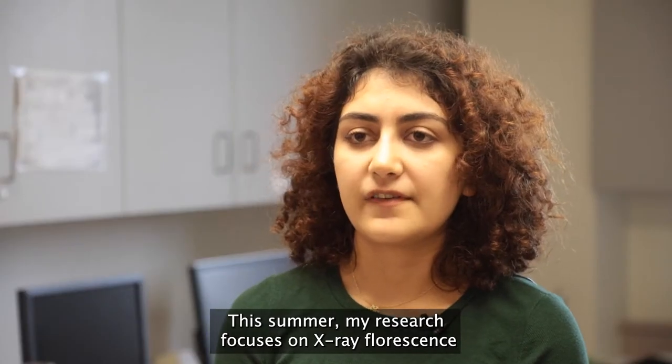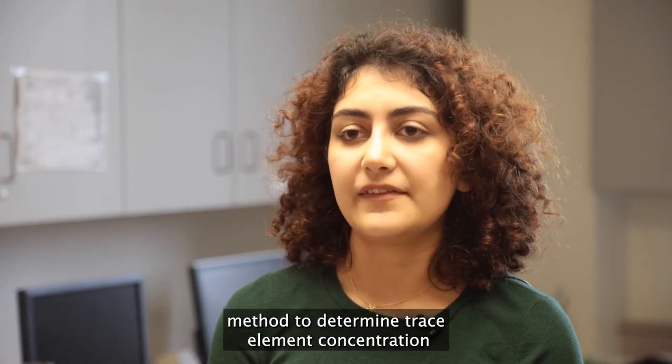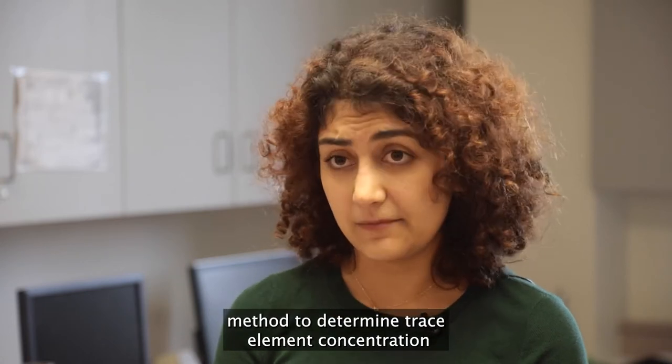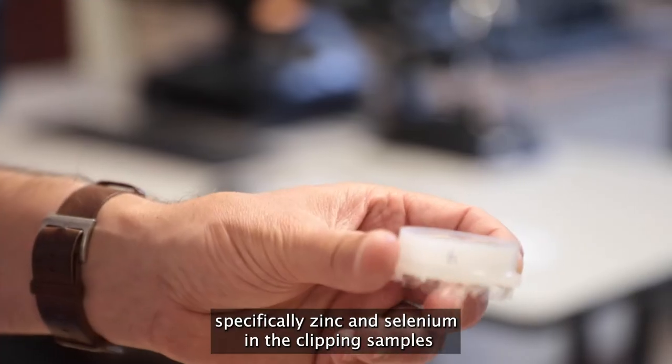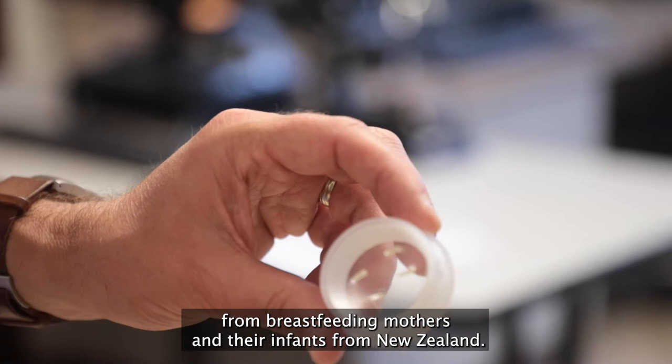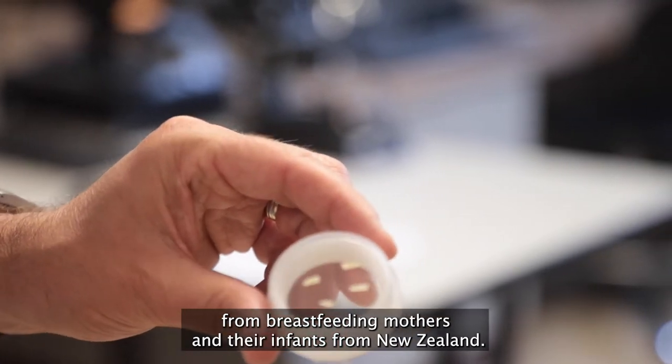This summer, my research focuses on the X-ray fluorescence method to determine trace element concentration, specifically zinc and selenium in nail clipping samples from breastfeeding mothers and their infants from New Zealand.